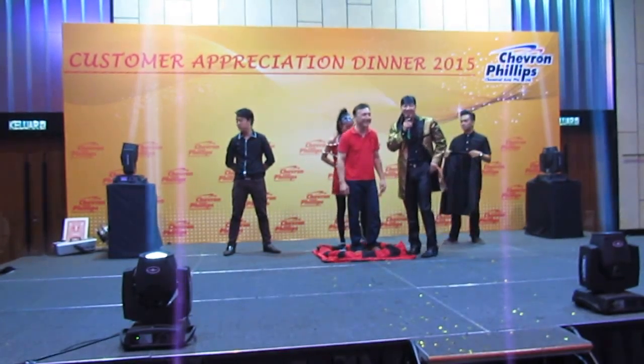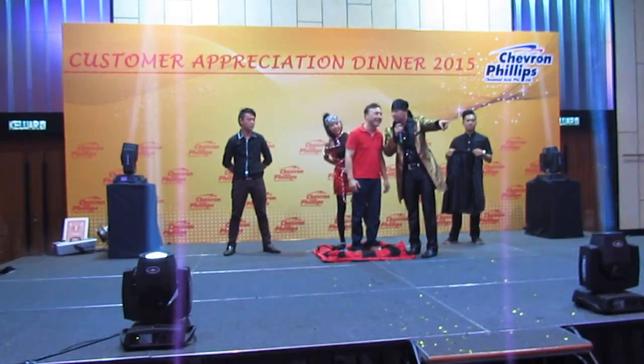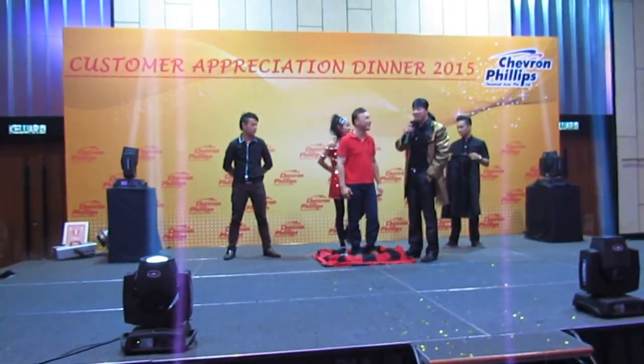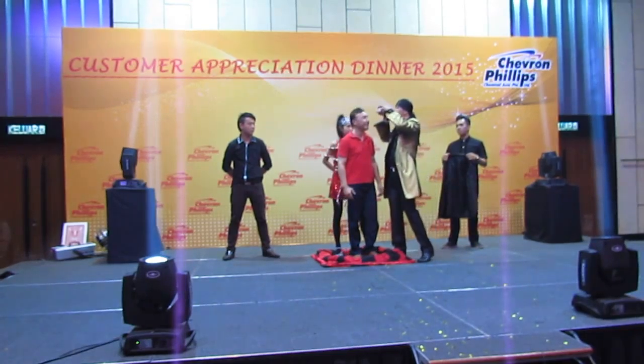Oh, but before that — is this the wife? Is that the wife? The wife is happy. She's supposed to be you. Yeah, see? This is getting more exciting, right? Alright, so I'm gonna go for you.